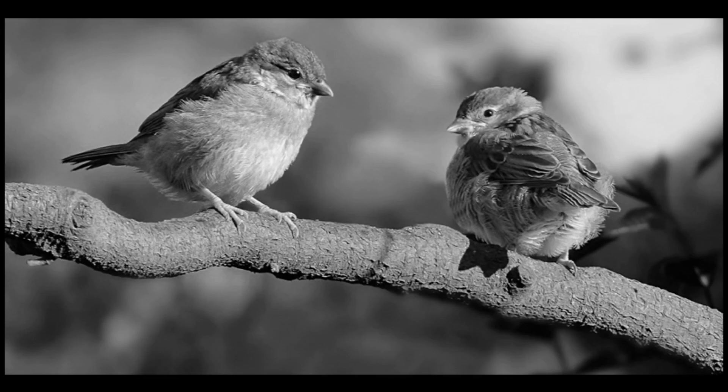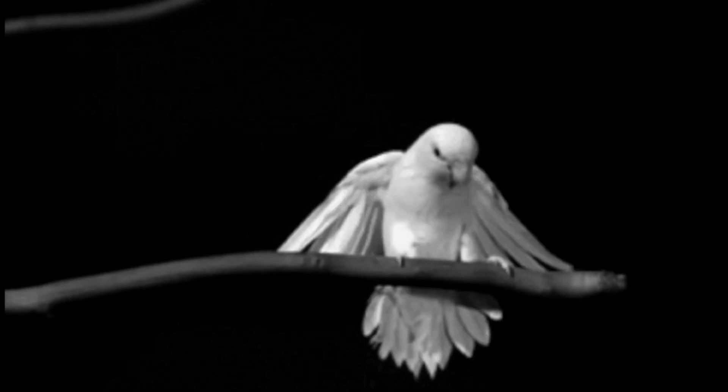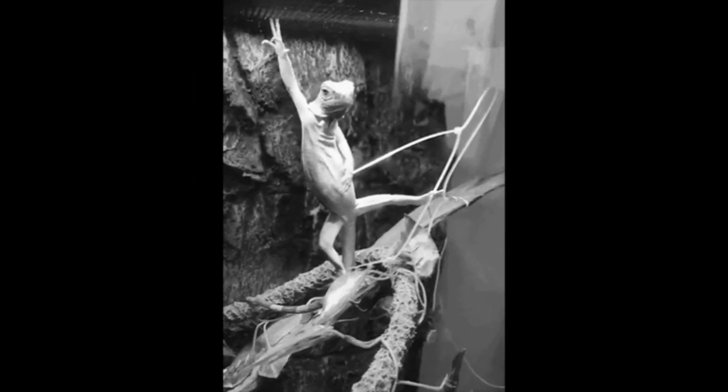In birds, for example, the pulley system is particularly well-developed in the feet and legs, where it helps to facilitate the powerful and precise movements required for flight and perching. In reptiles, the pulley system is found in the fingers and toes and helps to facilitate gripping and climbing.